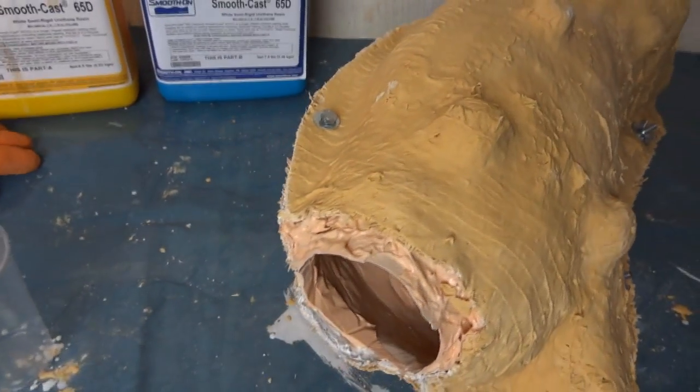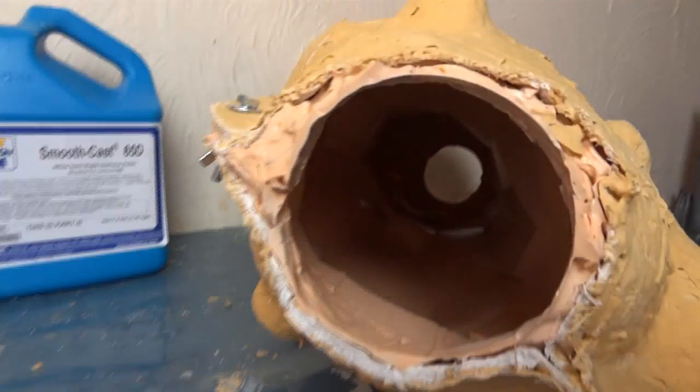So the mould is all back together in one piece. You can see I've bolted it together along each edge of the rigid mother mould. The silicone part of the mould is back inside, so that's the inverse of Iron Man's shin, which we're going to pour the resin into.